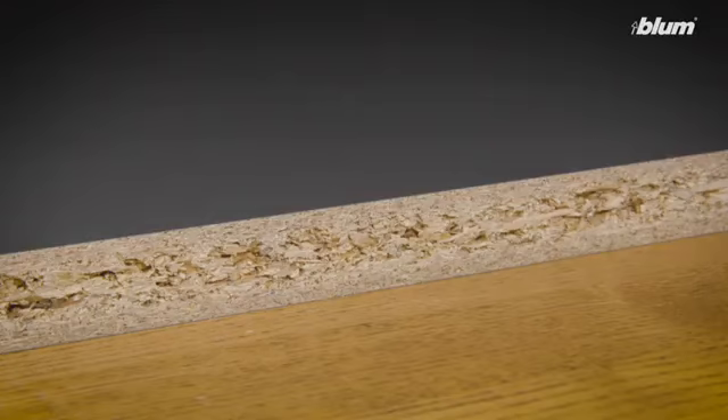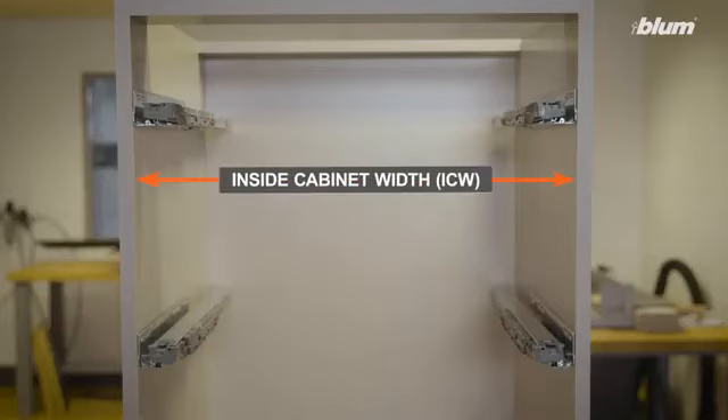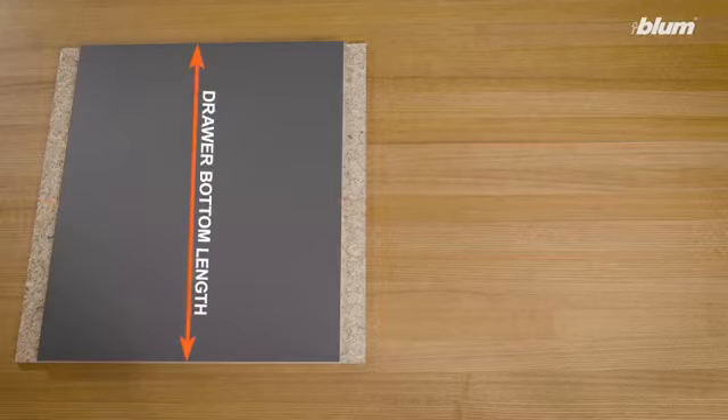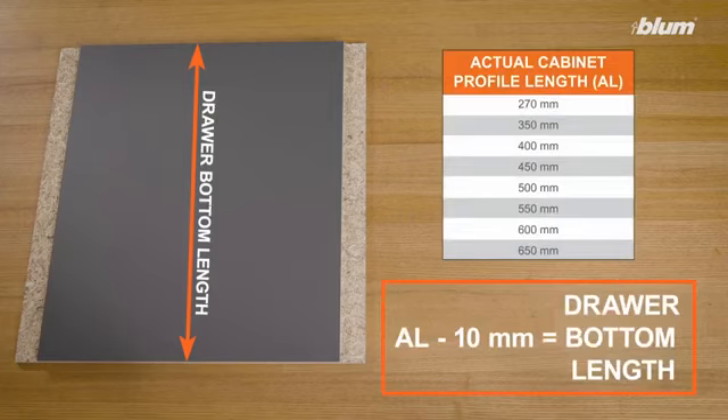We'll begin by preparing the drawer bottom. LeggerBox drawer bottoms are made with 16 millimeter material. You'll first need to measure your inside cabinet width as shown here. To calculate the width of your drawer bottom, use the formula: inside cabinet width minus 35 millimeters. To calculate the length of the drawer bottom, use the formula: actual cabinet profile length minus 10 millimeters.